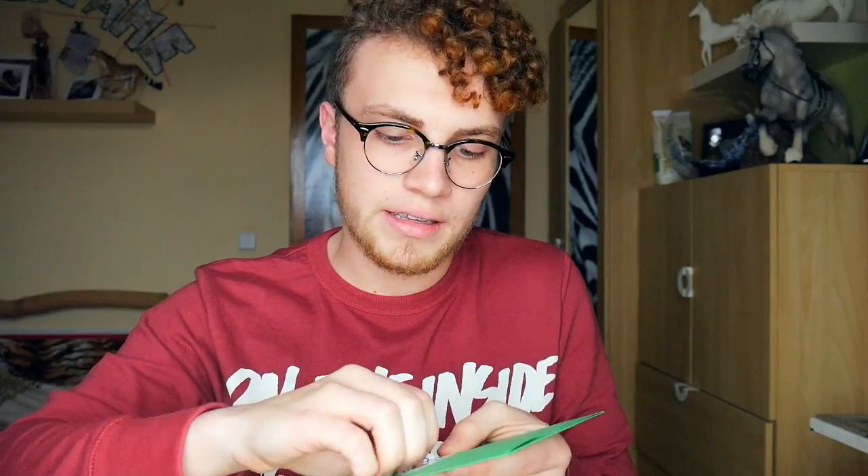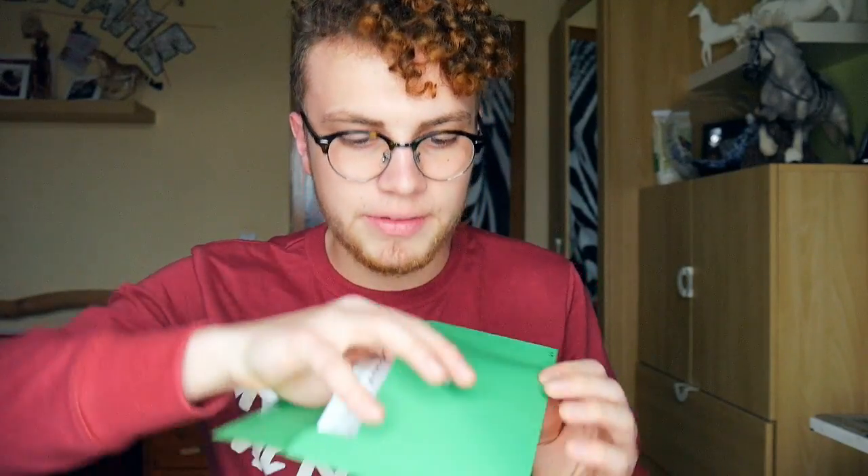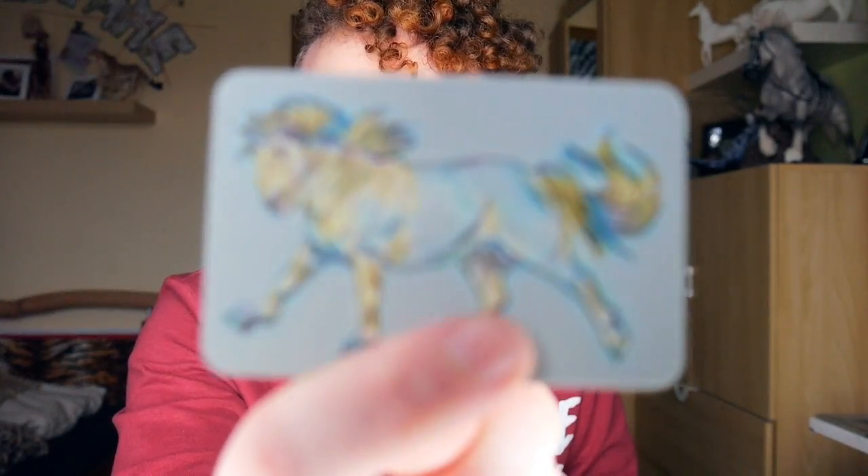So in here we have a bunch of stuff. First of all, we have her business card. This is so cool — I love the material, like a stronger paper. And she drew it by herself as well. My camera is not focusing on that... there you go. That's her business card. And then we have a card for the pony pouch that the resin is coming in, which was made by Megan Coat. Then we have another Shanta business card.